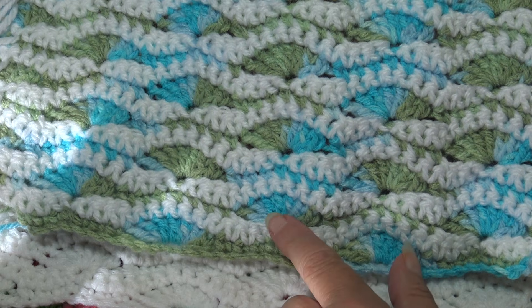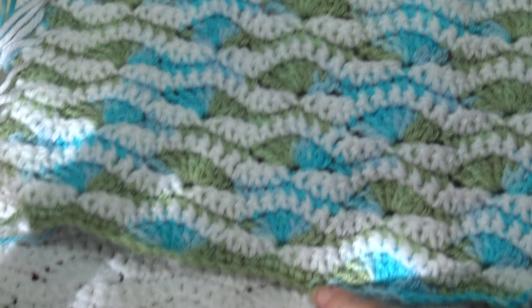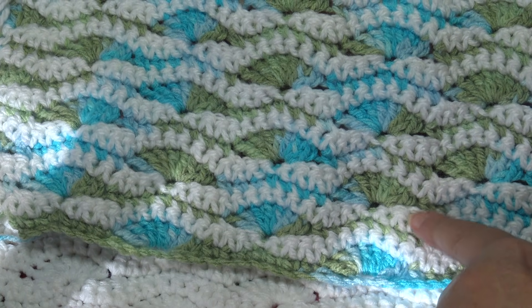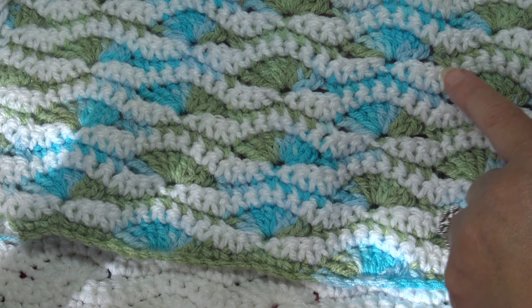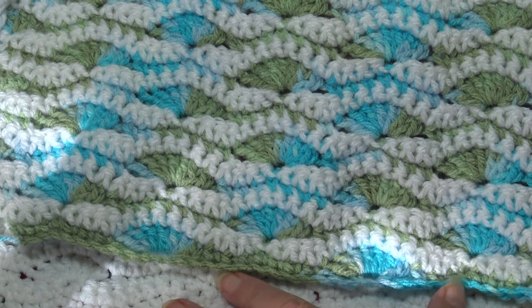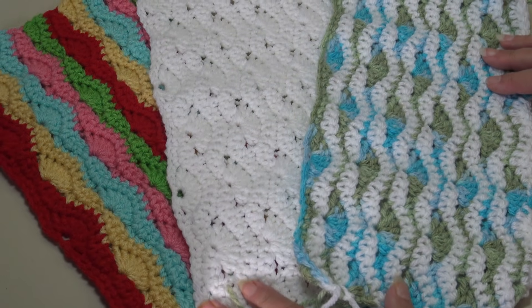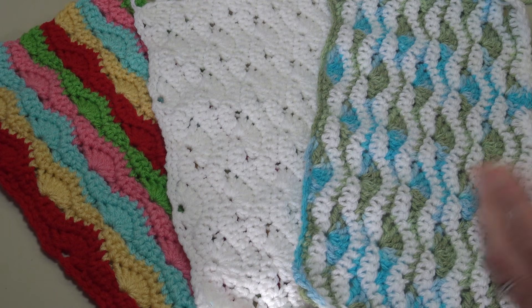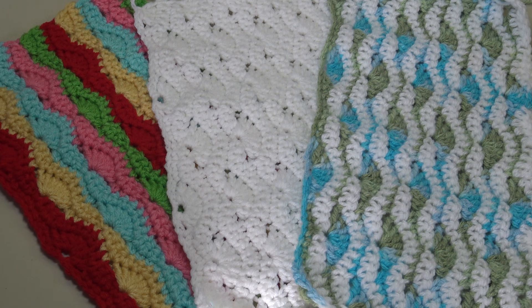My third sample is quite the busy pattern — this is where I used a multi-color and then white. I change colors every row: every single crochet row I worked in white and every shell stitch row I worked in the multi-color. So those were three completely different looks with the same stitch pattern, showing you how extreme you can make a pattern look just by changing colors.